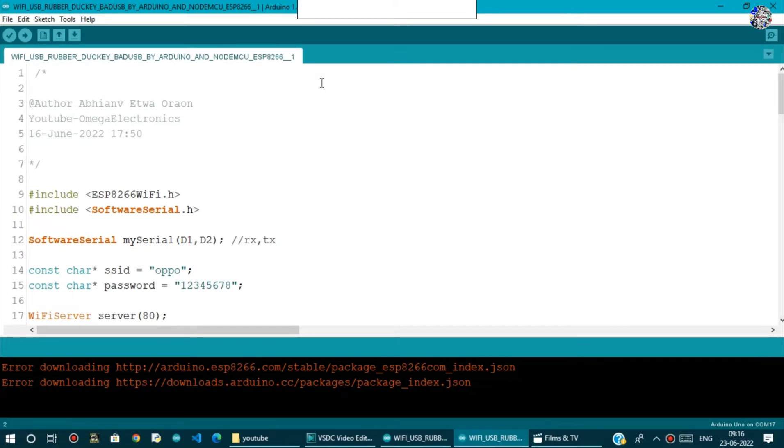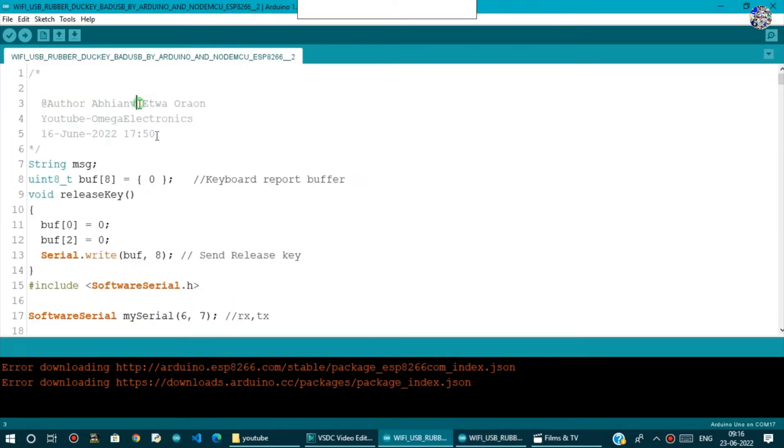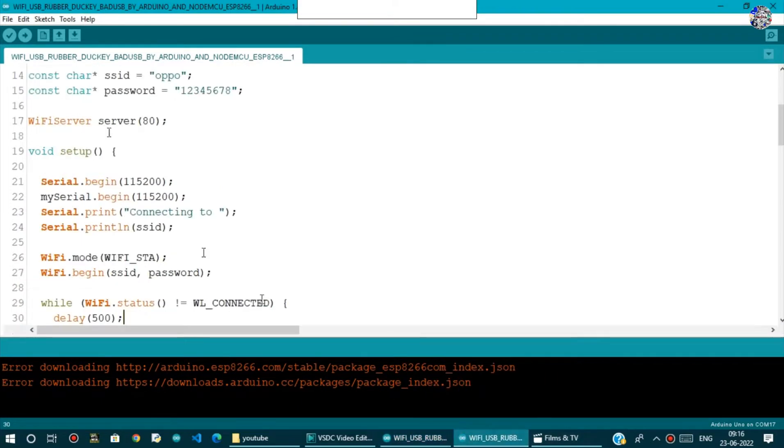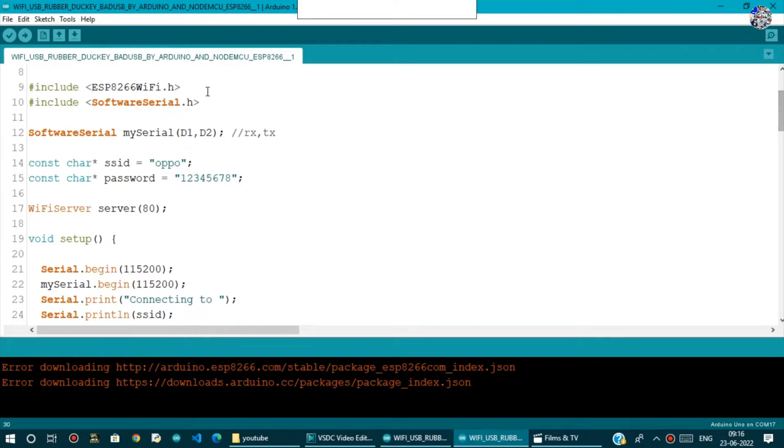Now I will give you a brief explanation of how the programs work and how this HID keyboard works. You have two programs: the first will be uploaded to the NodeMCU and the second will be in the Arduino Uno. Let's look at the NodeMCU program first.